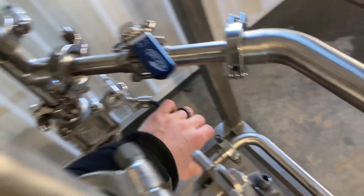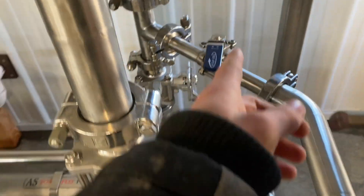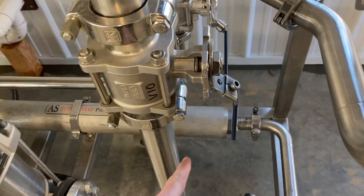Make sure these valves are at about 45 degrees — these two can be 45s and this one should be all the way open.